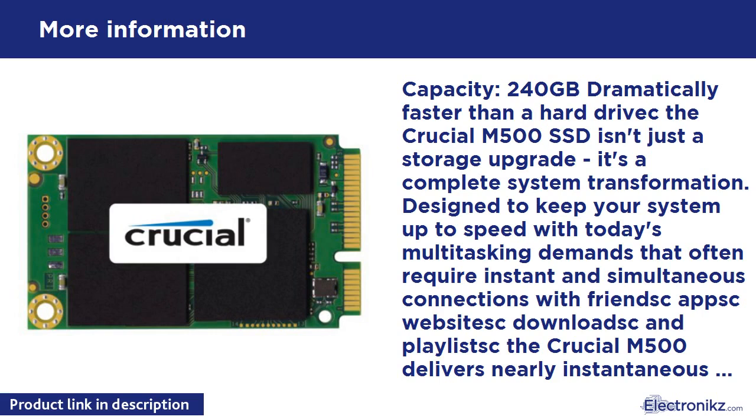Capacity: 240GB. Dramatically faster than a hard drive, the Crucial M500 SSD isn't just a storage upgrade — it's a complete system transformation. Designed to keep your system up to speed with today's multitasking demands.